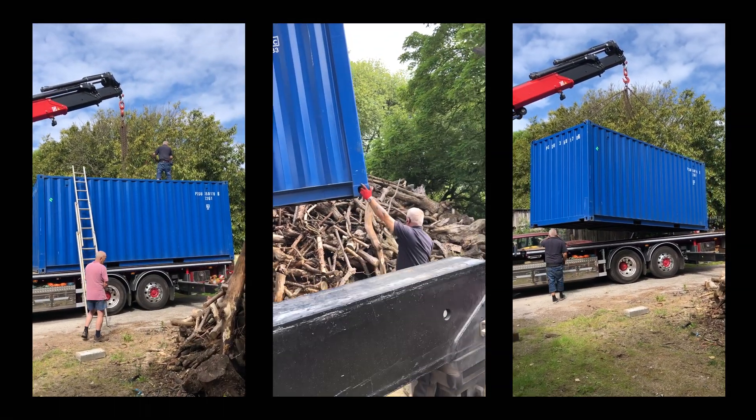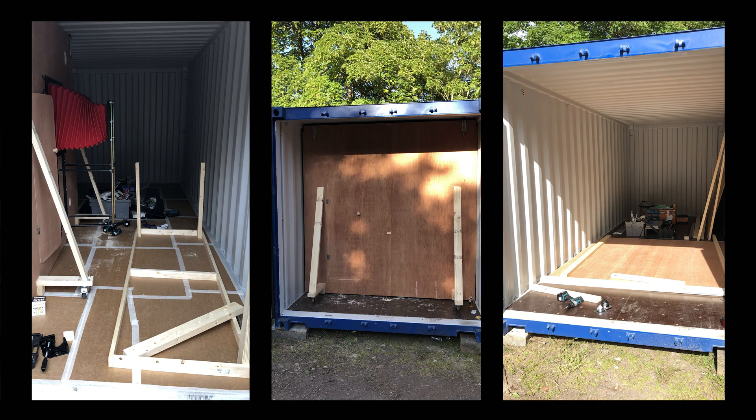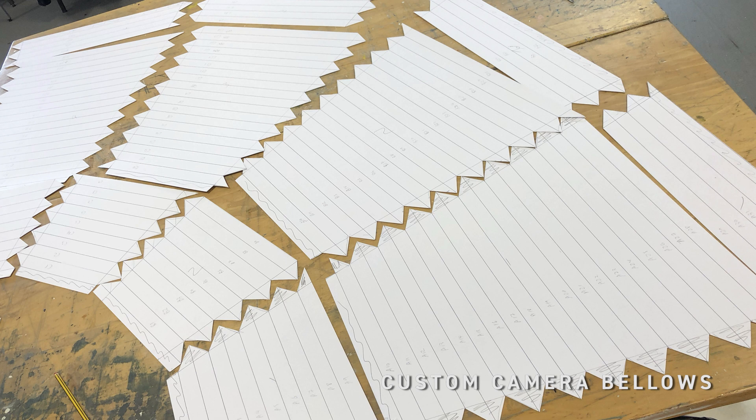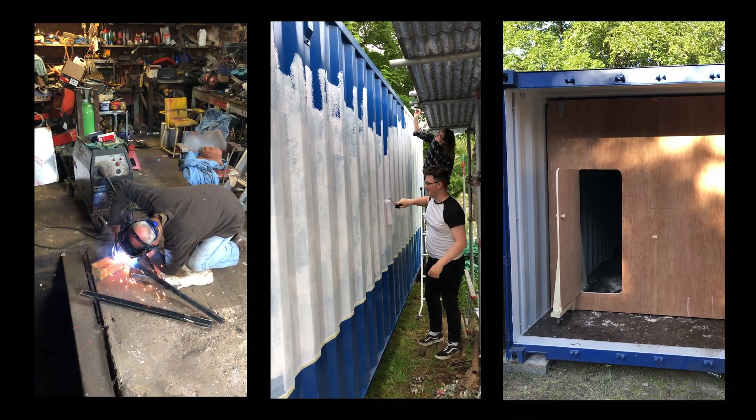Building it was relatively quick actually. I'd been planning it for quite a while. A number of the elements like the front wall and the electric system and the pump system I'd been designing and thinking through for a fair bit, and then bringing it all together was fairly quick — it was just a matter of painting the outside.